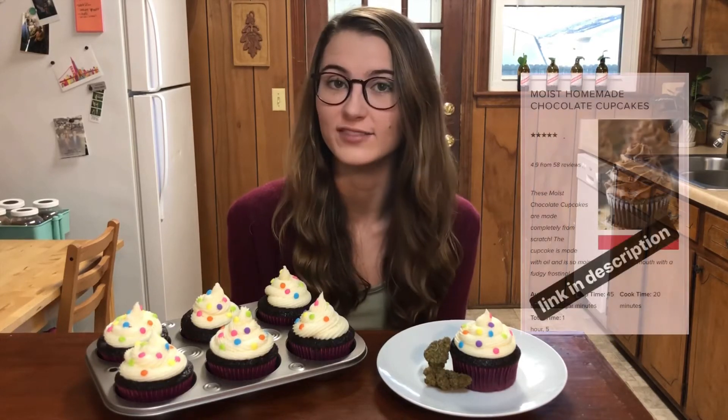Hey! Welcome back! Today I made chocolate cupcakes, but there's weed in it. I adapted my recipe from Life, Love & Sugar, so definitely go check her out, and I'll show you how I made 7 cupcakes with about 50 mg each.